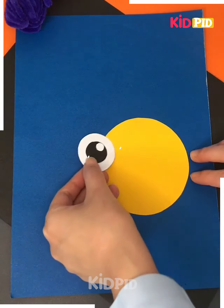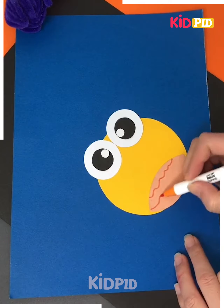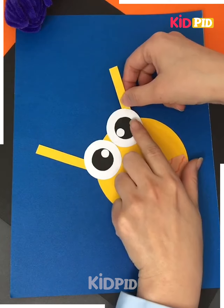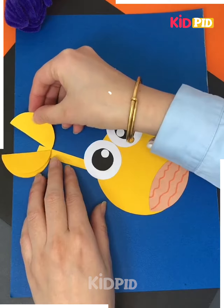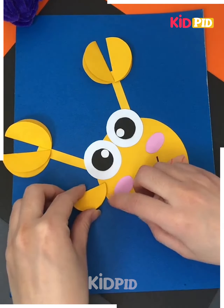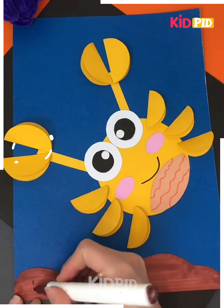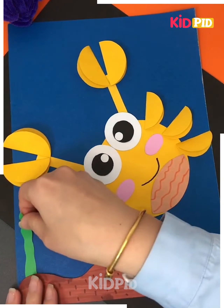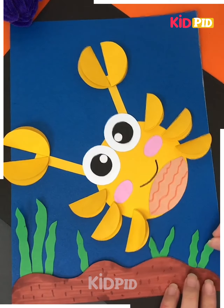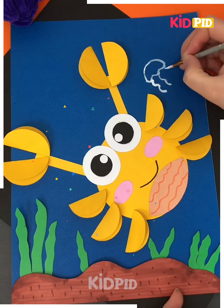Next we'll be making a crab swimming inside the water. For that we take a yellow sheet and then paste it like this, make its eyes, now make its legs, make its fingers, now we will make its mouth. Now using different curl papers we will make the water plants. Now stick the brown sheet, put some dots on it and stick the green plants like this, now make some octopus and other animals near it and your painting is ready.